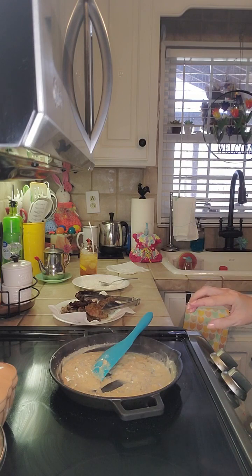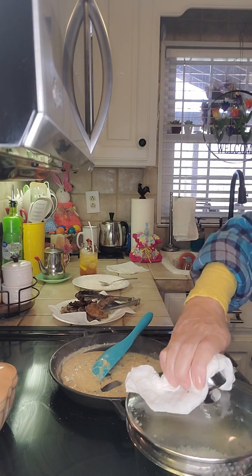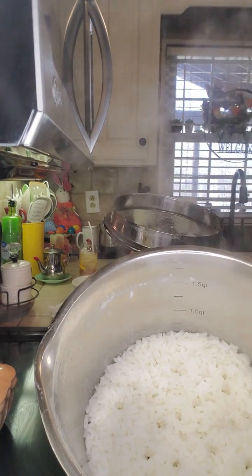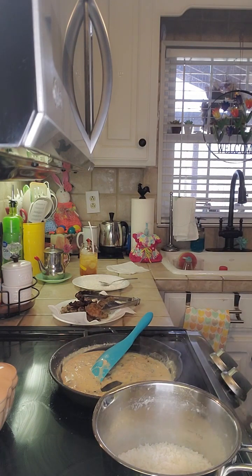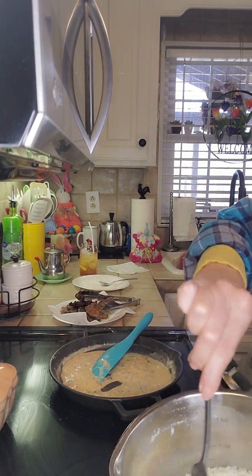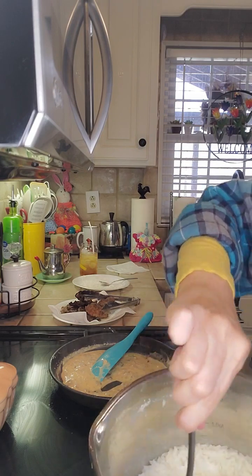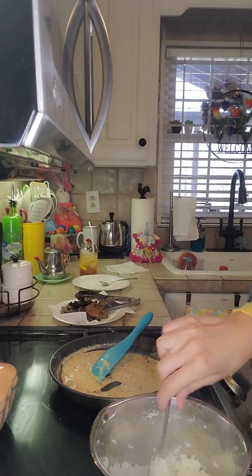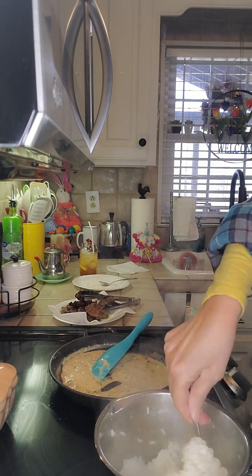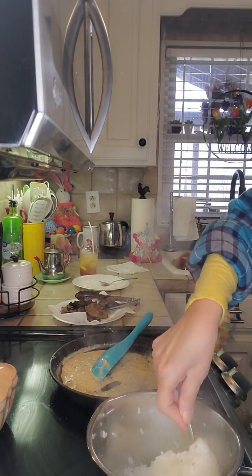I'm going to turn that off. We've got our rice here — it's hot. There's our rice that we made. We're just going to fluff that up. There is our rice. This is going to be way more rice than I need, but we can always make something else with the leftover rice. If you don't eat all your rice, don't throw it out — save it.